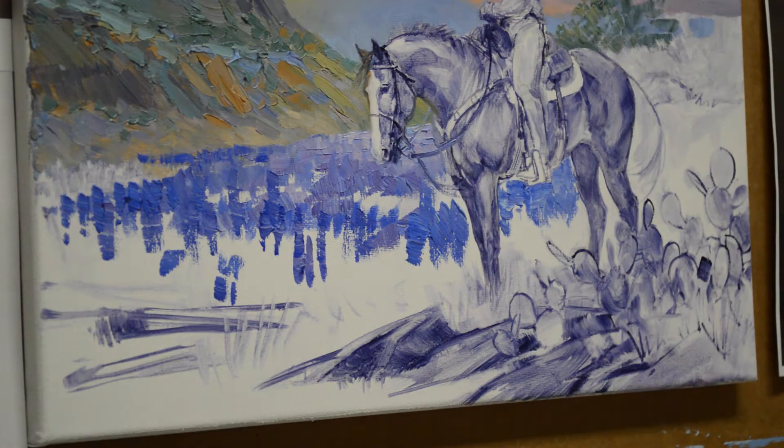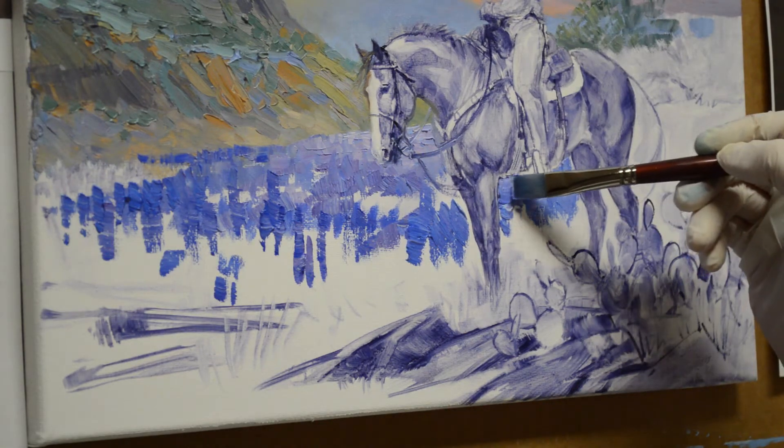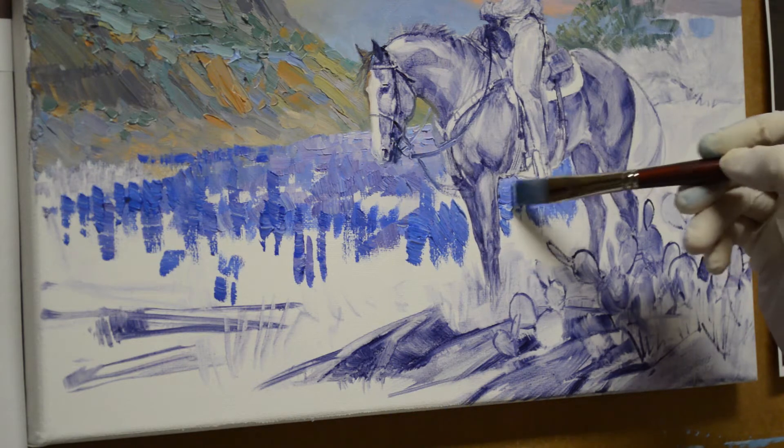My sketch is dry. It was done with my mud, which is two parts of ultramarine blue plus one part of alizarin crimson. I mix liquid medium into that and it makes a nice oil wash that I can use to do a thumbnail sketch of my painting.